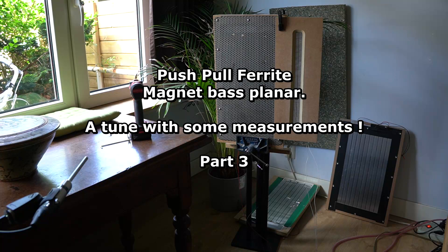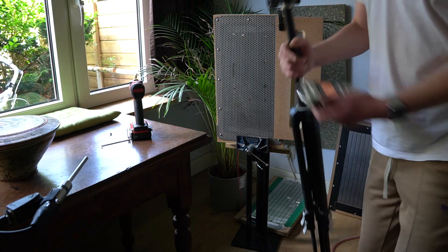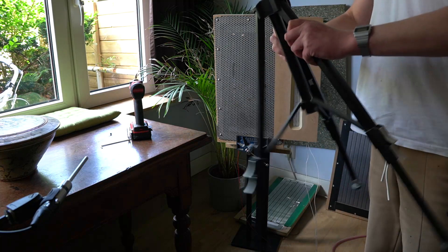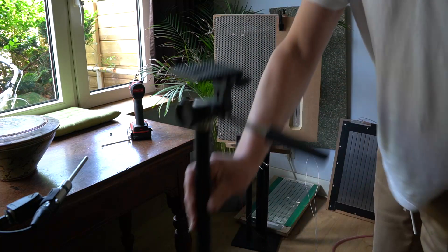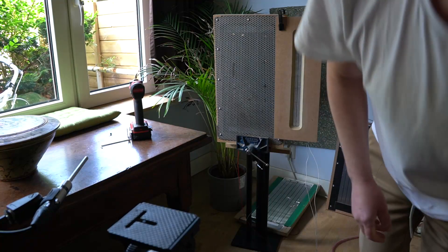Hey, here we are, like one second later. Since I only made one push-pull loudspeaker, I'll make the tune with just the regular Zoom cardioid mics. That means less low-end, but I don't mind this time.